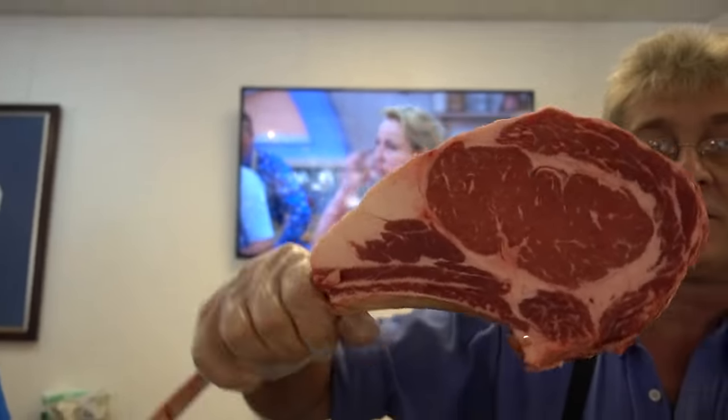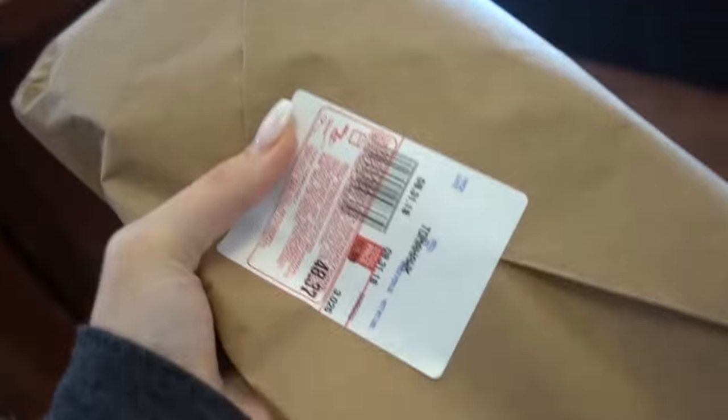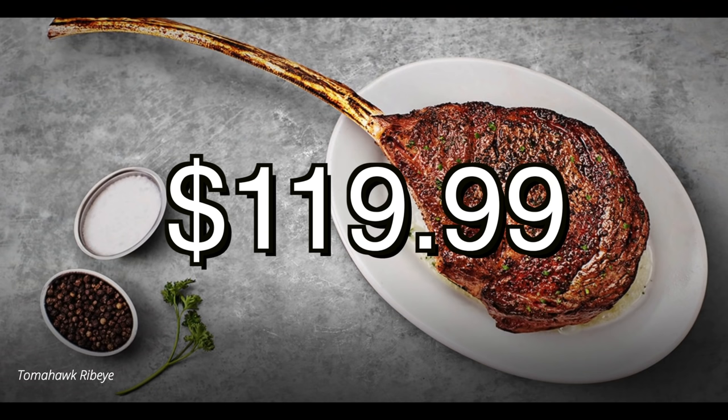Look how beautiful that is! This is the one I would pick. This is a gift to myself. I wonder how much it is at the restaurant if you were to order it — probably like three times as much, maybe?